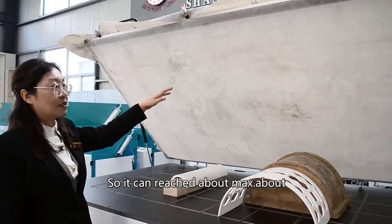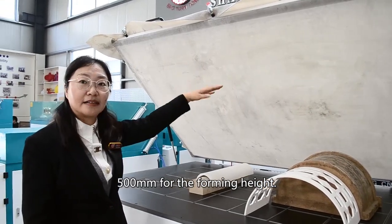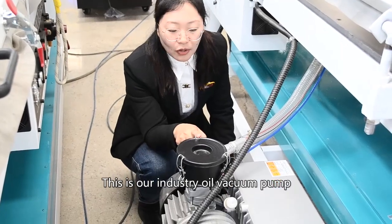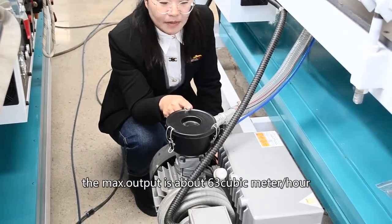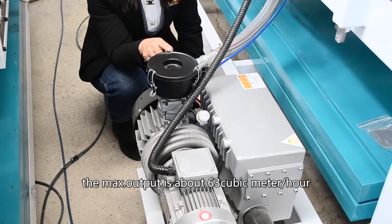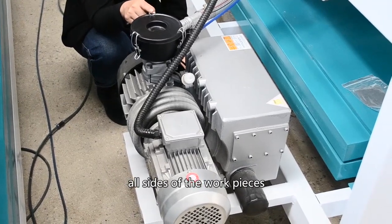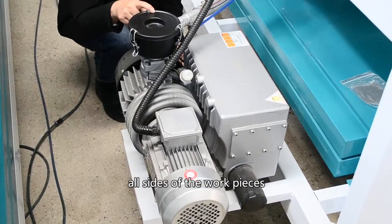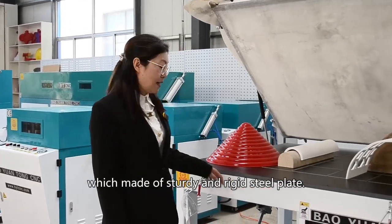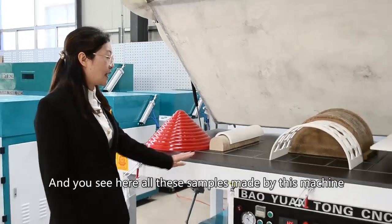It can treat a maximum of about 500mm forming height for this one. This is our industrial oil vacuum pump. The maximum output is about 63 cubic meters per hour. This can evenly apply pressure on all sides of the working pieces, so it is more powerful. You can see the machine structure is very strong — it's made of sturdy and rigid steel plates.